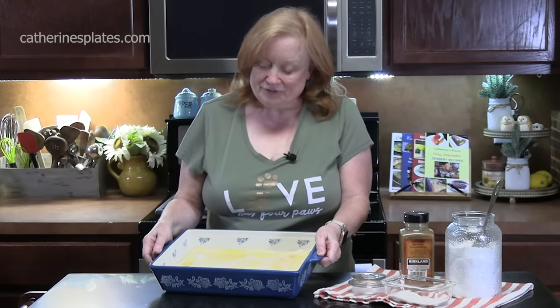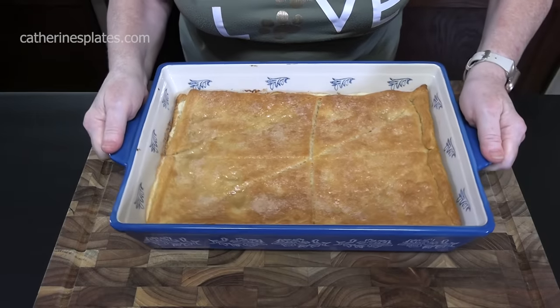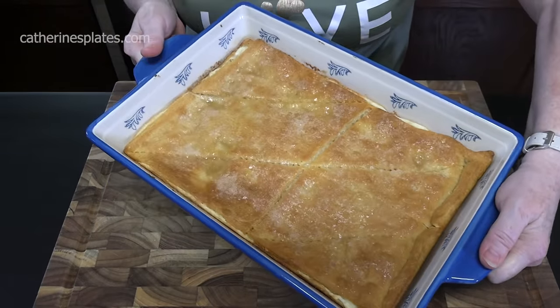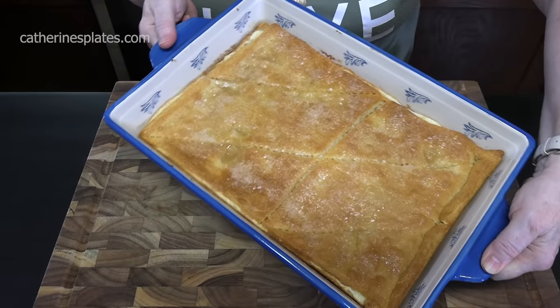We're going to bake this in the preheated oven at 350 degrees for about 30 to 35 minutes, until the crescent roll dough is nice and golden brown, cooked through, and that filling is set. Look how golden brown that looks — we pulled it out, the filling was set, and it's pulled away just a little bit from the edges. We've cooled it down somewhat and now we're going to cut into it and give it some powdered sugar.